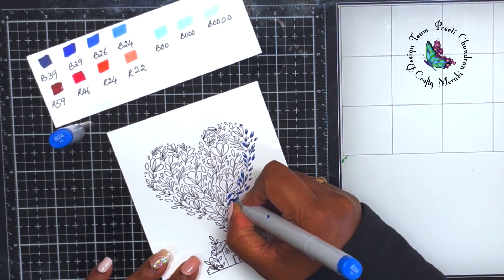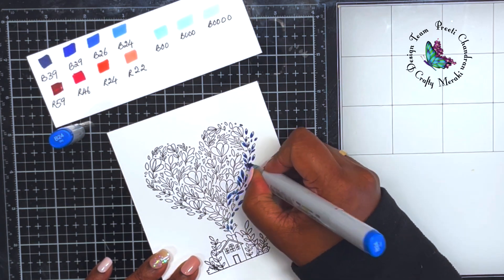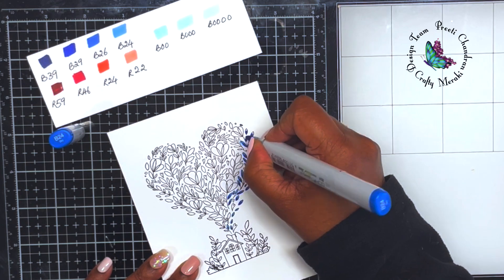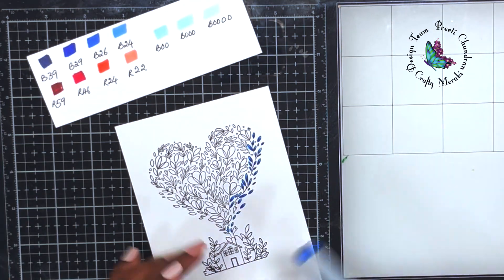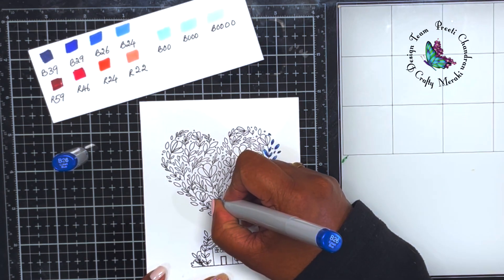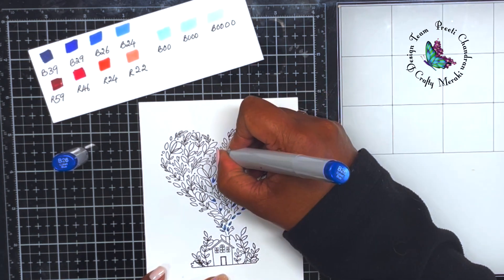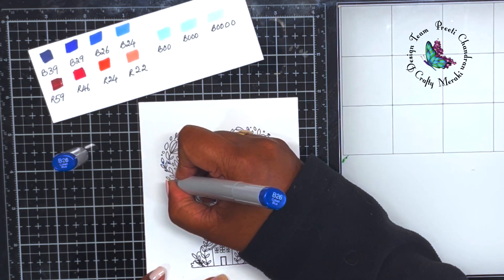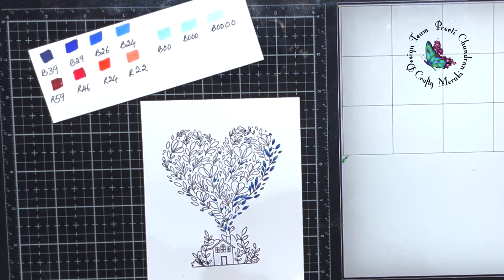I'm blending the remaining leaves with B24, which is the lightest color. Then I take B26 as my darkest color for some leaves, and blend that with B24 — so just two colors of blue. You can actually build the shades of blue by using four different markers in the blue family and create multiple hues, starting combinations like B39 with B29, or B29 with B26.